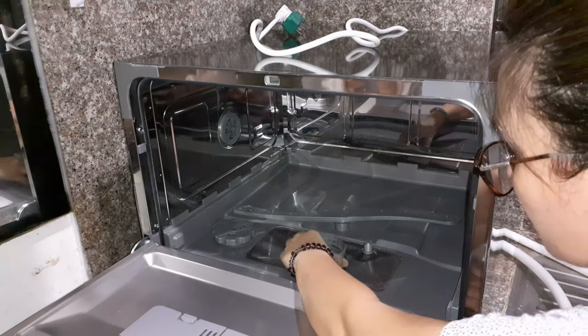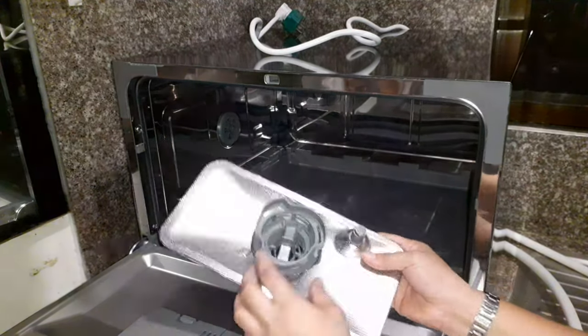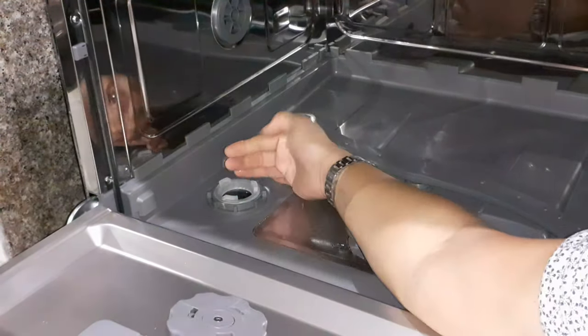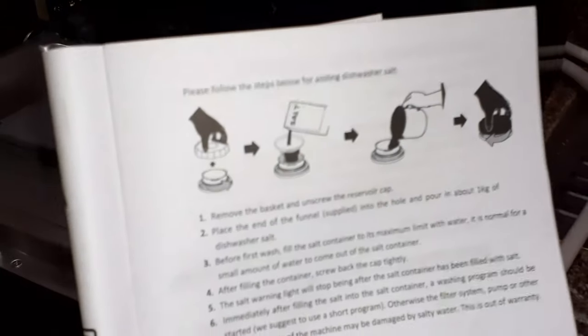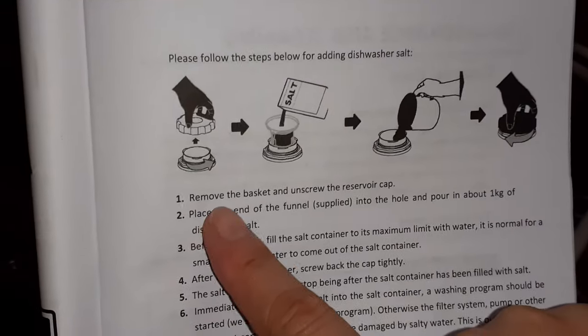This is the filter, and this one is where you put the salt. Let's follow the instruction here — it says you will put one kilo of salt into the salt container.